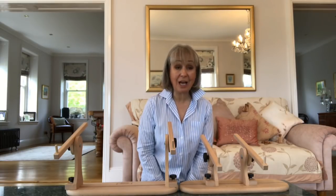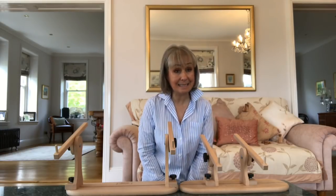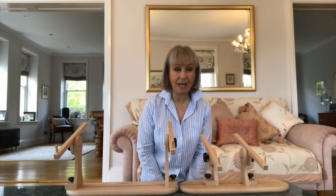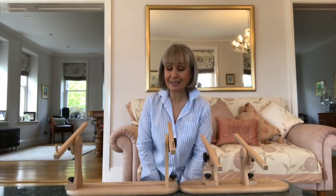Most of my stitching I do in my own home and I use Needle Knees' Necessaire floor stand to support my Millennium Frame. But there are many, many times throughout the year when I use my Aristo Stand, predominantly when I'm travelling or if I'm going to a workshop or a class.